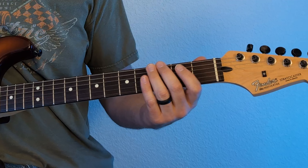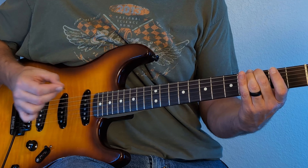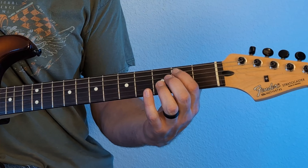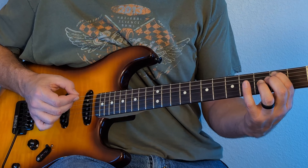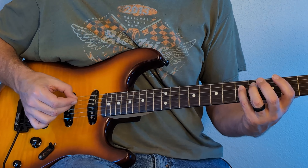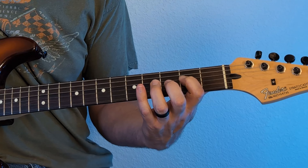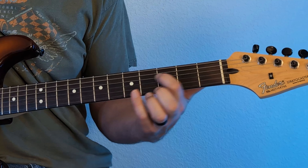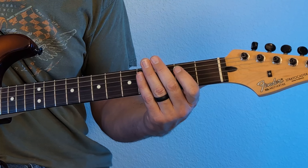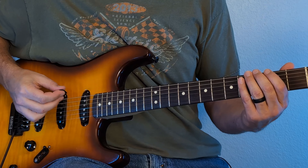So to start out, we're gonna start on the open string of the low E here. We're gonna put our middle finger on the third fret. We're gonna scoot down one string, so we're on the second fret of the fifth string. Then scoot all the way over with our pinky to the fifth fret of the fourth string. We're gonna reach back on that same string and do the second fret. Then slide from the two to the four, back to the two, and open open on that same string. It doesn't sound like anything yet, but we'll get there — we just have to syncopate it and speed it up a tiny bit. So it'll sound something like this.